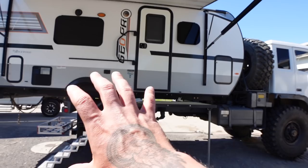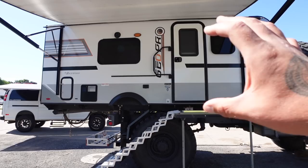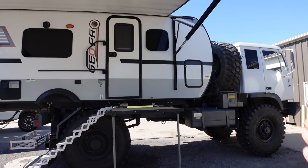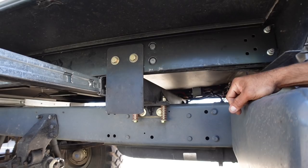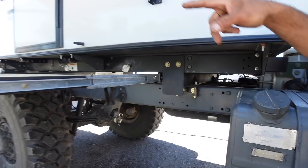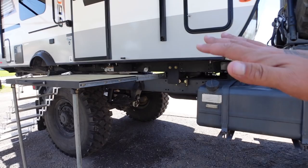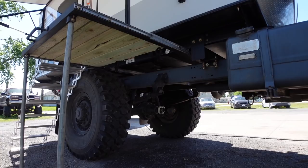Did you do any modifications to the frame itself? Nope, the frame is all stock. Did it have the flatbed on it when you got it? It did — he got rid of that. For mounting the trailer, he built brackets designed to help with flex between the frame and the camper, so the camper can move a little bit. All the mounts are spring-fed — two springs in front and one in back, rated at about a thousand pounds per spring. You can tell it flexes when you go off-roading.